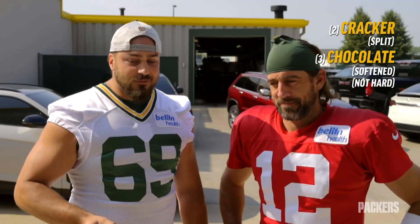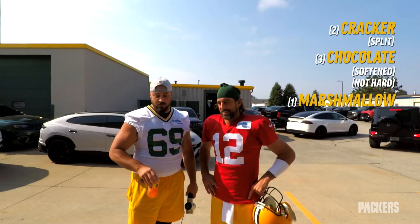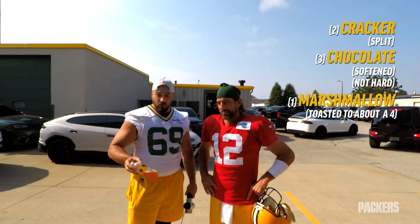Perfect. And then I would say you don't want to stuff too much. I would go one marshmallow, toast it at about a four — light brown.